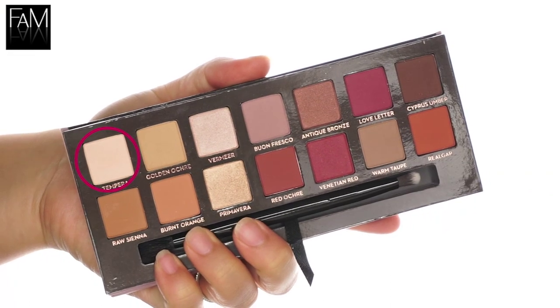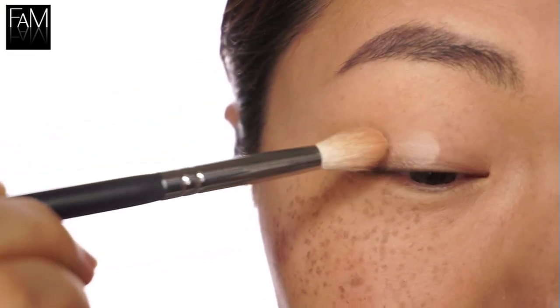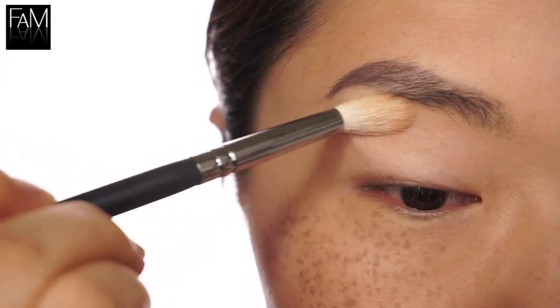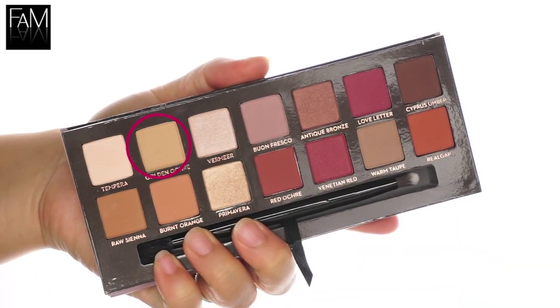Now we can go ahead and let's get started. I'm using Tempera all over the lid to even out my lid. It also creates a nice canvas so that the product glides and blends very well.